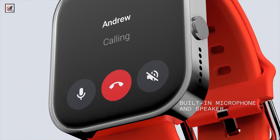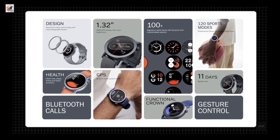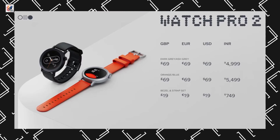The watch packs a 340 mAh battery and is claimed to offer a battery life of up to 11 days. The CMF Watch Pro 2 starts in India at 4,999 rupees and 69 dollars.